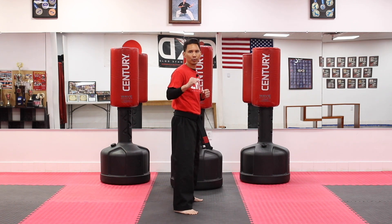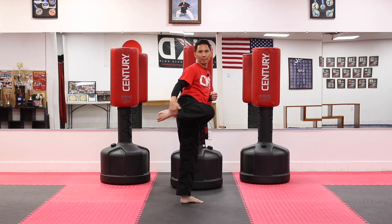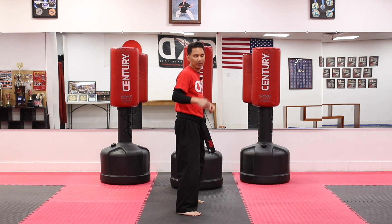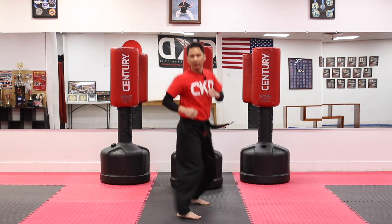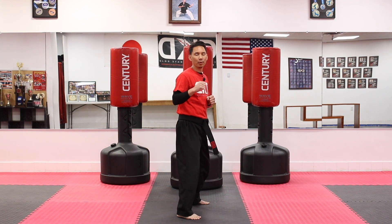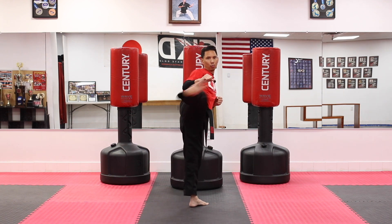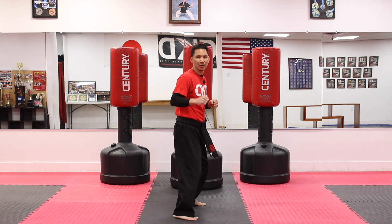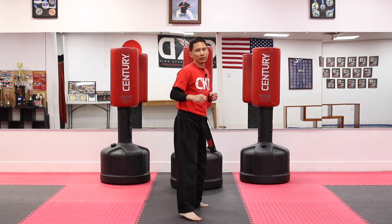For the next workout we're going to be working on pyramid kicking. Get into a fighting stance and we're going to work on the front round kick — using the top of the foot where your shoelaces would be. Throw the leg back with the chamber, kick, put it down, and in between kicks switch one time, switch a second time — keeping your eyes forward so you're not spinning around. We're going to keep building it up: one kick, two kicks, three kicks, all the way up to five and back down to one. That's why I call it a pyramid kicking drill.